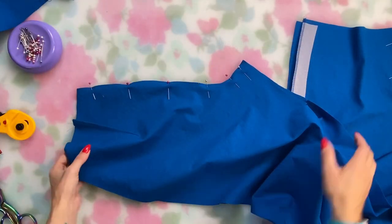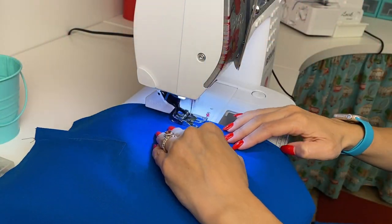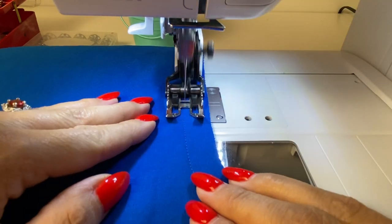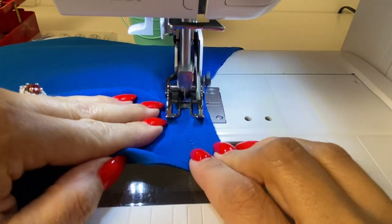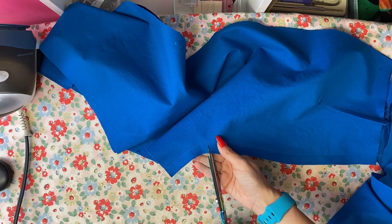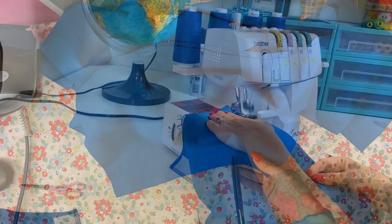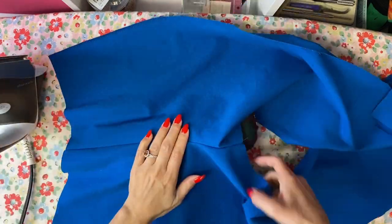Pin together the front legs at the crotch seam and the back legs at the crotch seam and sew those two seams. One important extra step on any pair of pants is to reinforce that crotch seam — you sew a line of stitching just next to the seam line inside the seam allowance, either between the front and back notches or along the entire crotch seam. I usually go between the notches. Then I clip into the seam allowances, finish in one go with my serger, and press the trimmed serged seam allowance to the side.